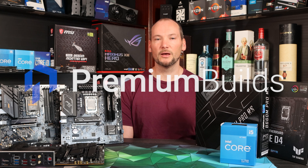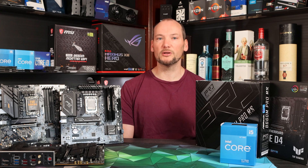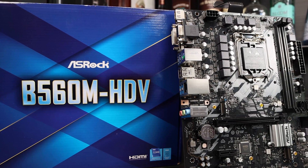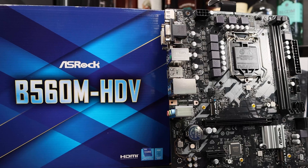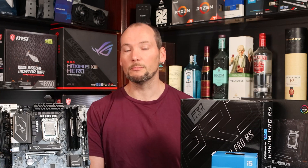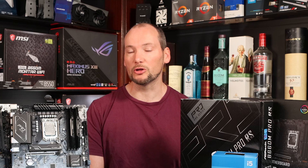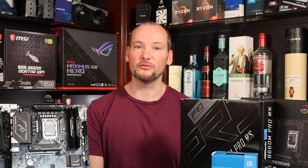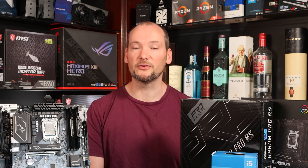Hi, welcome to Premium Builds, I'm John. In this video we're testing a couple of budget options for the Intel B660 motherboard platform. The last generation of Intel's B560 motherboards did actually have some problems at the lower end — there were motherboards like the ASRock HDV with poor power delivery and very low power limits, which led to them actually throttling even basic CPUs like the i5-11400.